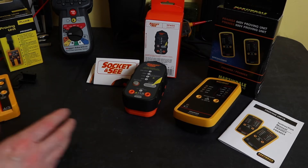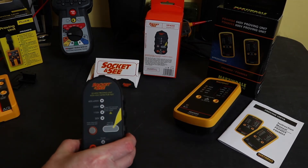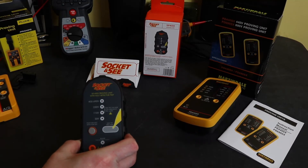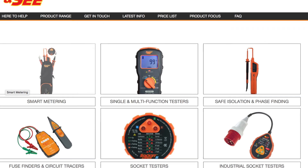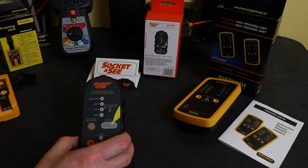I bought two units for two other tool bags that I use. The first one is from Socket & C. Socket & C are, I believe, the in-house brand for Acutest Instruments in the UK — more of a calibration and instrument supplier, but they do seem to have their own instrument brand, predominantly aimed at BS 7671 inspections. It's quite a limited range that they offer.